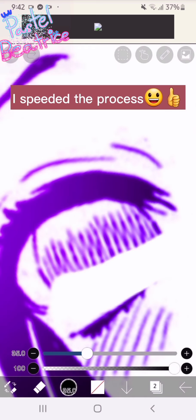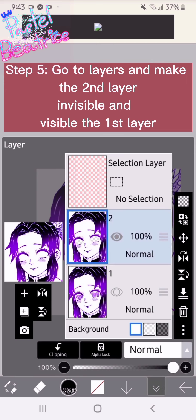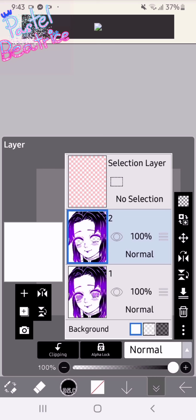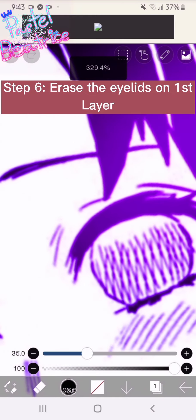Now it will look like this. Step five: go to layers and make the second layer invisible and make the first layer visible. Step six: erase the eyelids on the first layer.